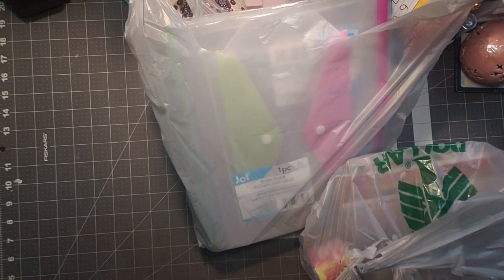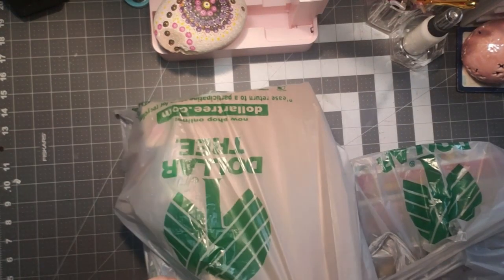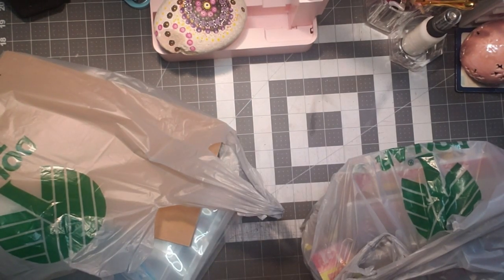Hi, welcome to Pacecrafty Creations! Thanks for taking time out of your day to hang out, chat, craft, and create with me. I have a Dollar Tree haul to share with you today. I'm kind of excited — I got a bunch of new stuff that I haven't seen anybody haul, and I was surprised to find it.